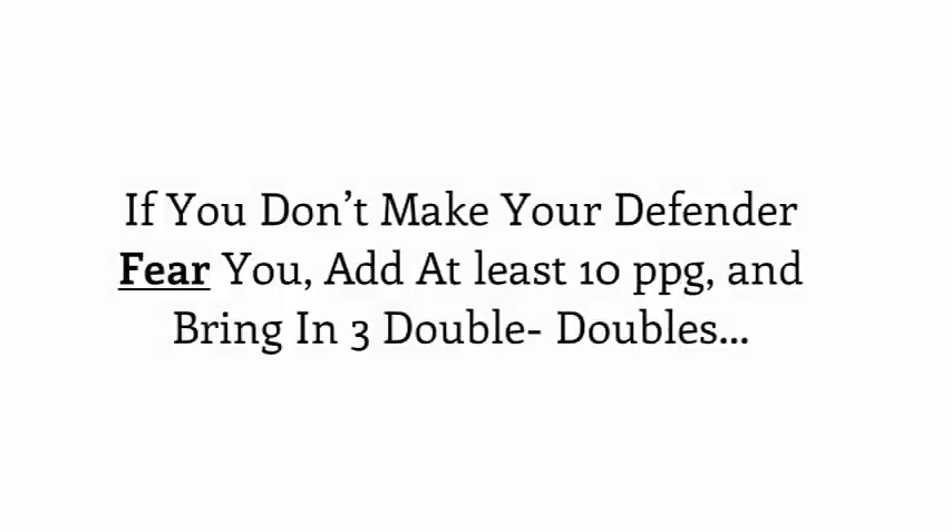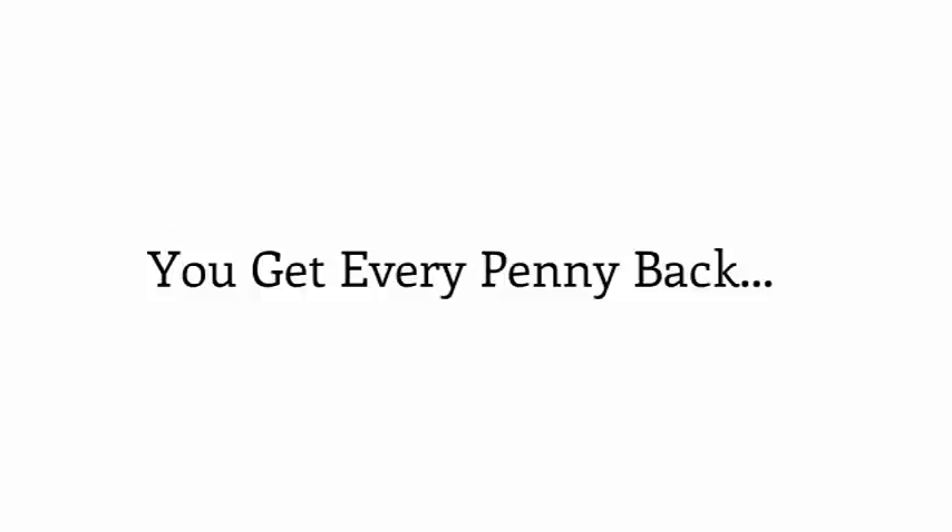And remember our deal — if you don't dominate and make a defender you hate to be guarded by fear you, as well as add at least 10 points a game to your scoring average while bringing in at least three double-doubles this season, you will get every penny back. I look forward to developing you into the Pro Handles style of aggressive, attack-ready ball handler that you are going to become. Let's get started.